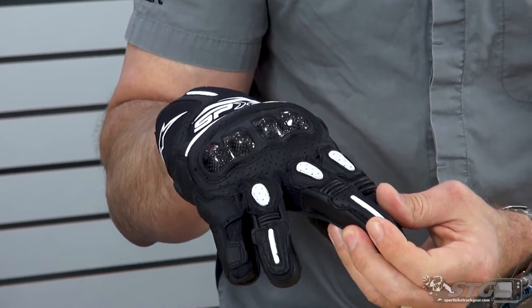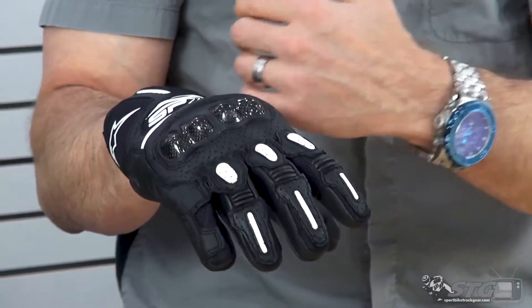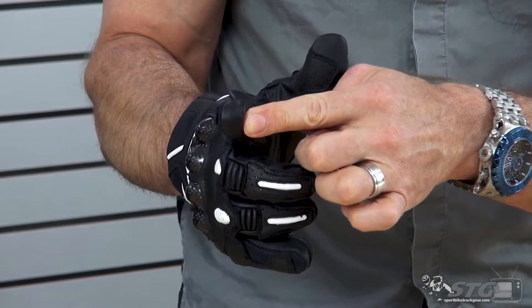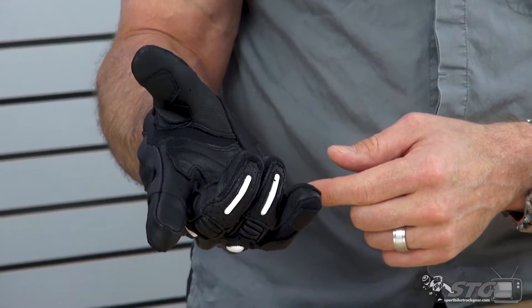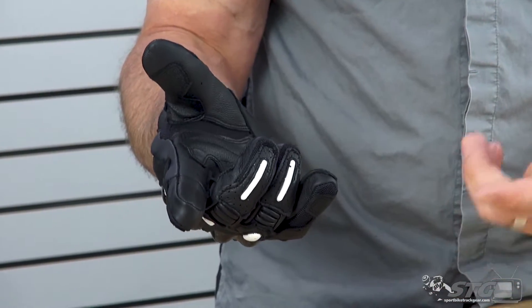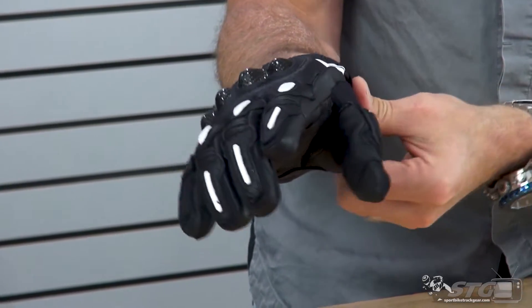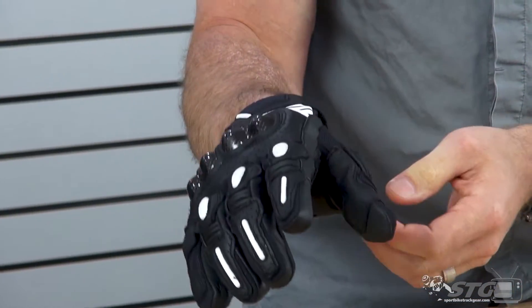In between each of the fingers, we have a nice mesh panel that's going to allow air to flow in freely. Leather motion panels here. It is smartphone compatible, touch screen compatible — so for GPS and phones, it's going to work there. Velcro closure with a nice Velcro that has a lot of bite to it. It feels nice.